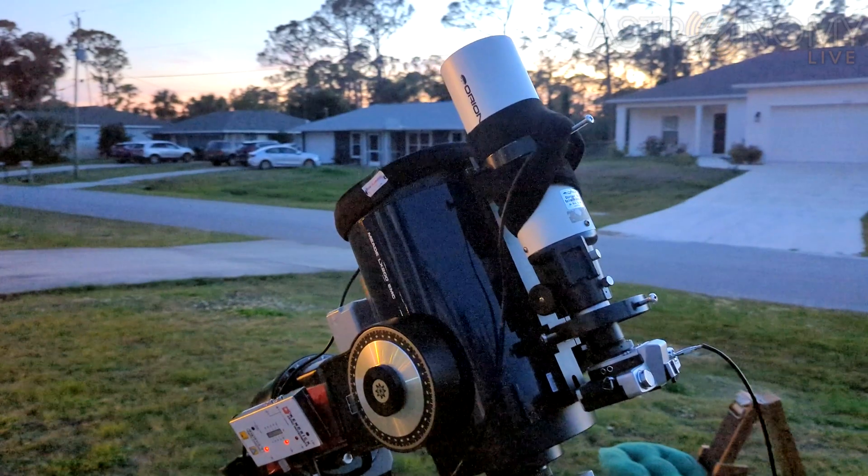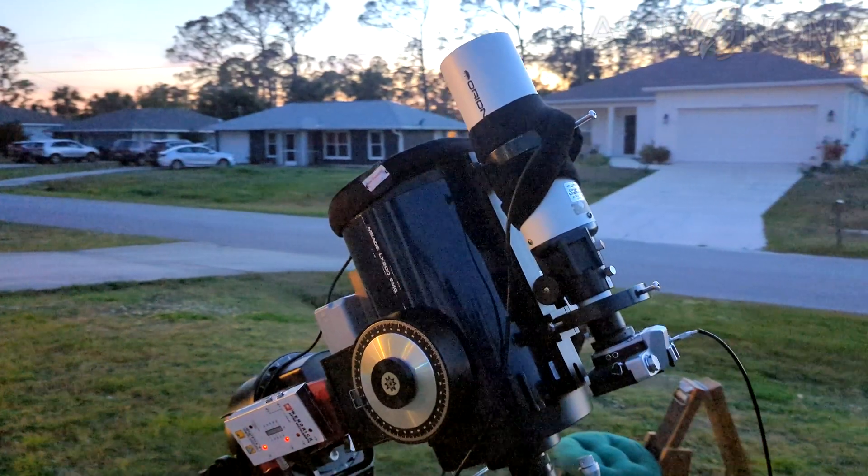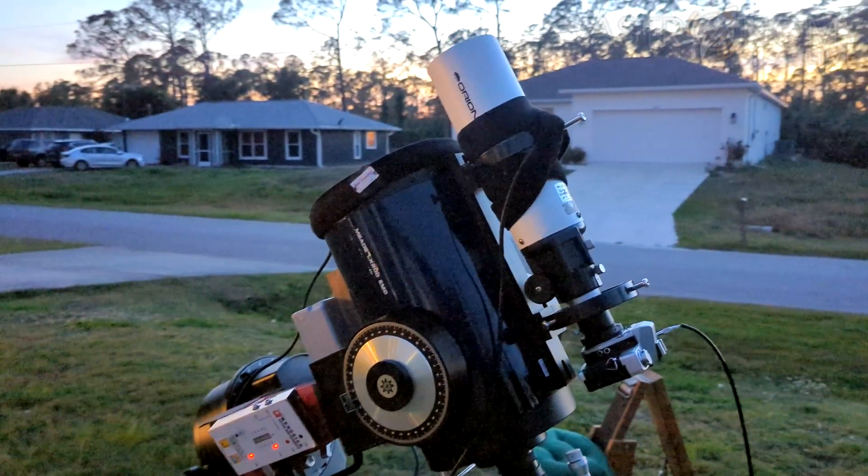This is due to light entering from the back of the camera and passing through the back of the film, causing it to be filtered into a red color before it exposes the crystals of the film. I switched to a different SLR camera body after I discovered this to avoid that problem going forward.